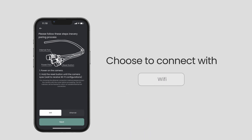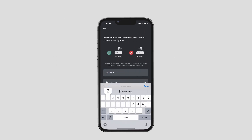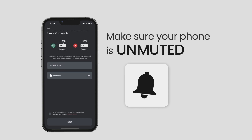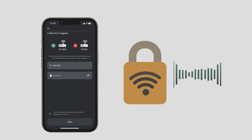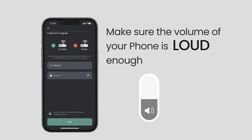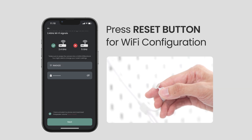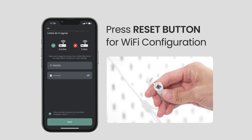If you're connecting with Wi-Fi, you'll need to input your router login details. Make sure your phone is unmuted — your Wi-Fi information will be encrypted and transformed into a sound frequency that the camera will receive. Make sure the volume on your phone is loud enough so the camera can receive the audio signal. Press the reset button for Wi-Fi configuration, then click the Next button on the app.